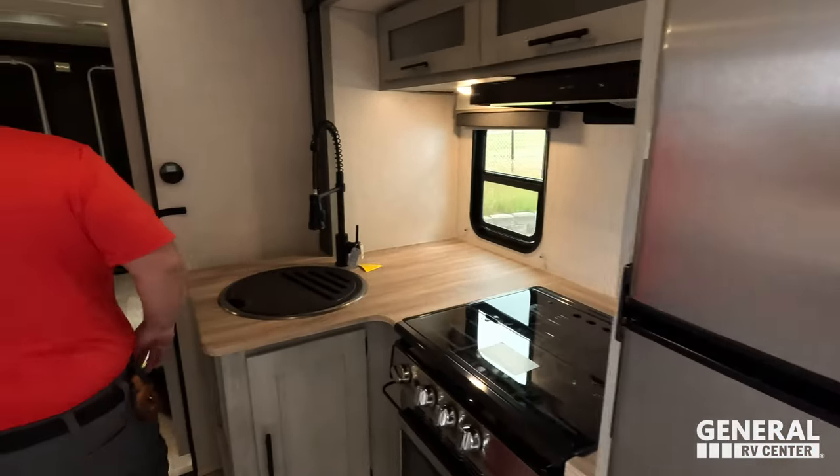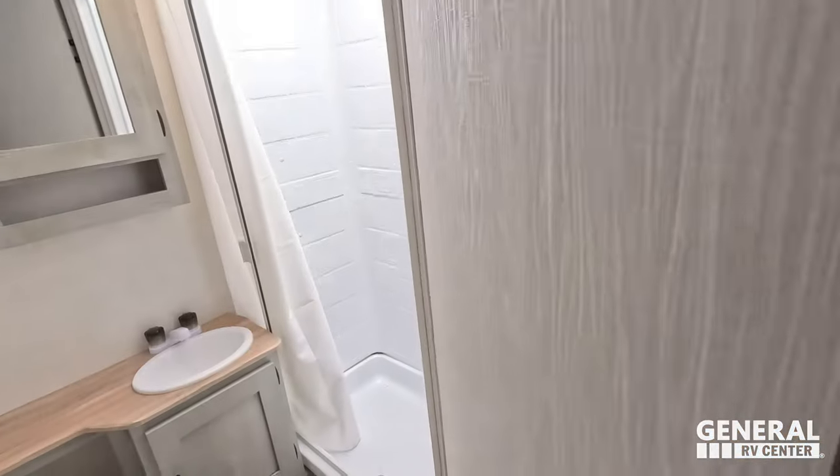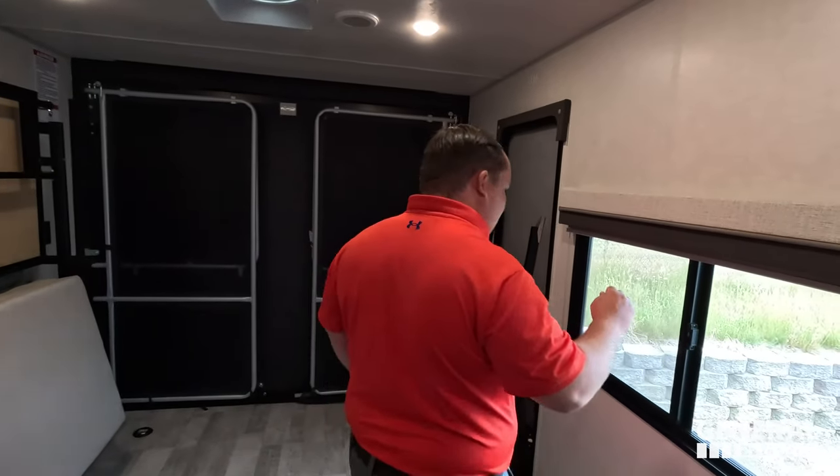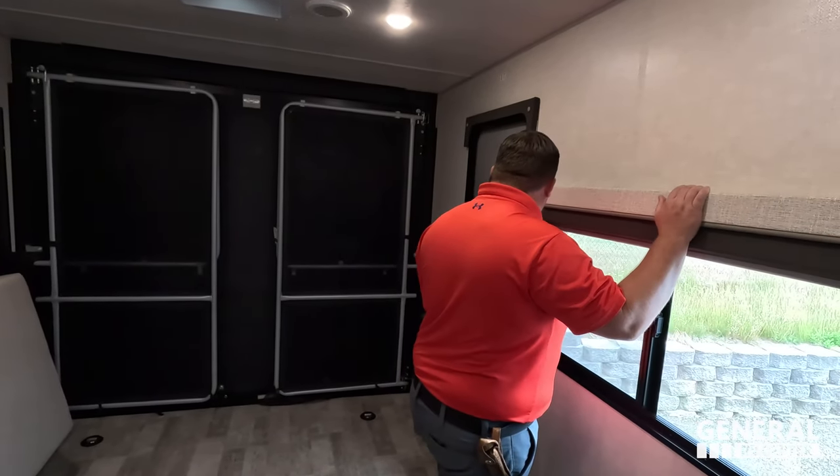Up front you've got the murphy bed, in the middle is the kitchen, then the mid-bathroom, and in the back is the garage. And that was a full-size door — it didn't look like it from the outside.